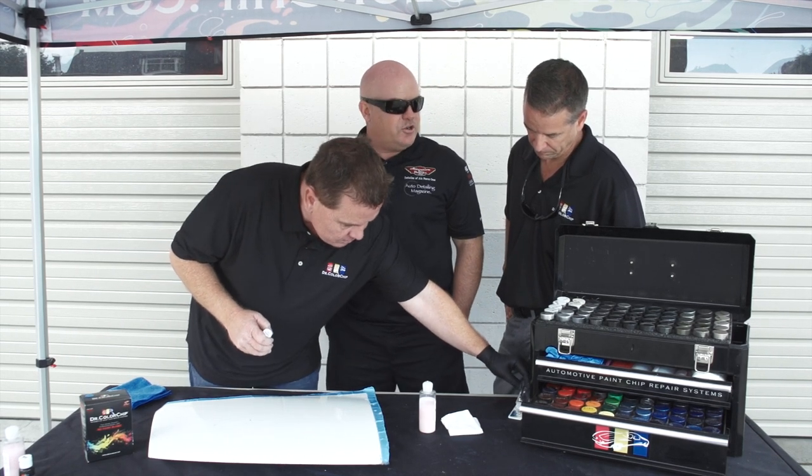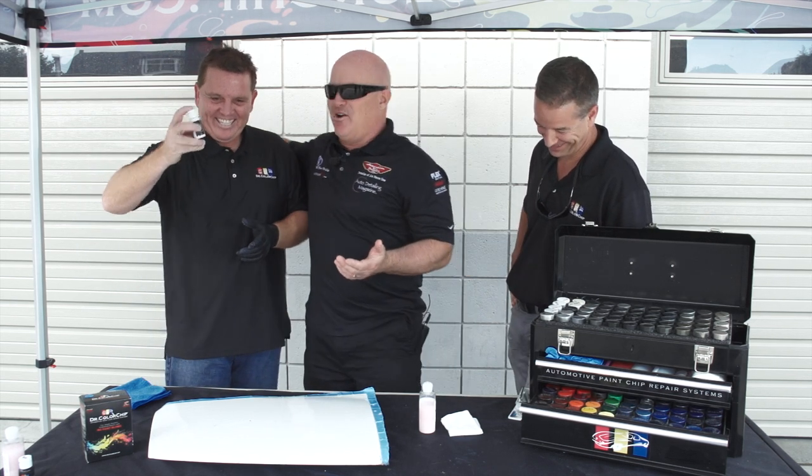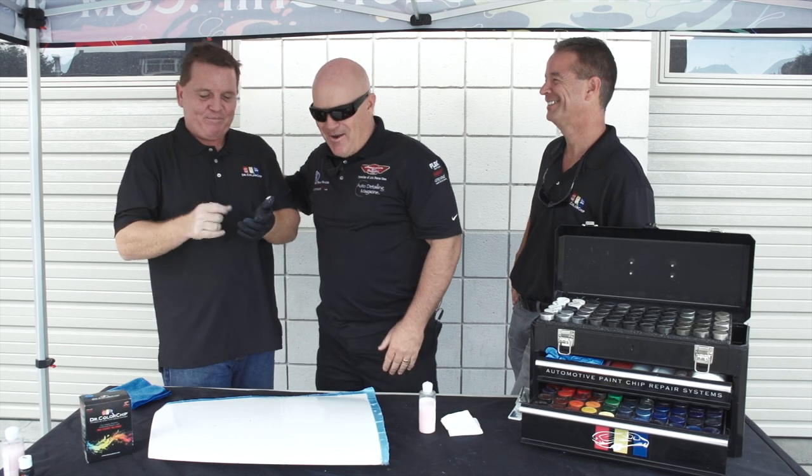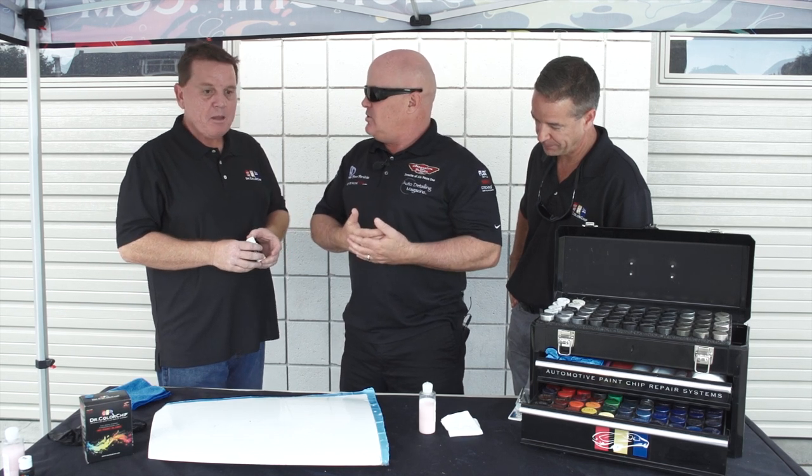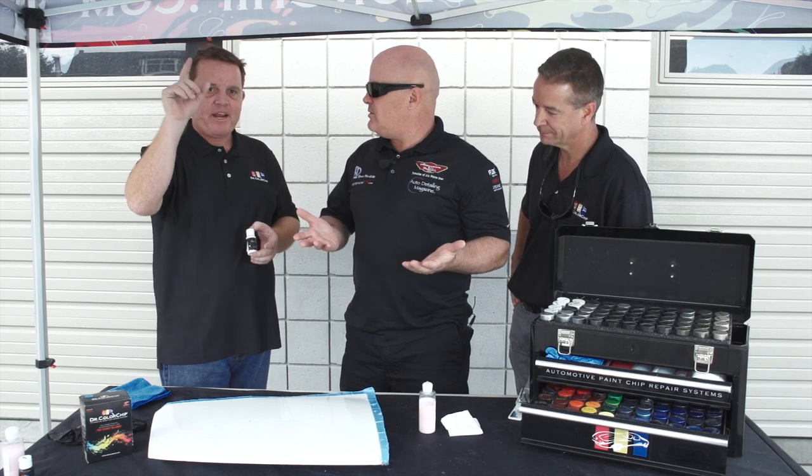What's your website address? It's www.drcolorchip.com. What's cool is you can go right to the website and you don't have to have the color code. You can actually go off of make, model, and year — it's all little drop-down boxes. Pretty easy.